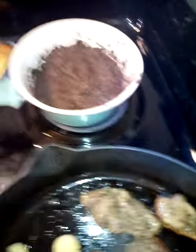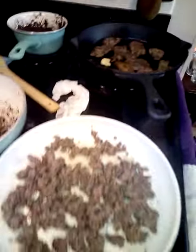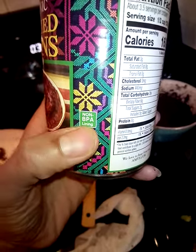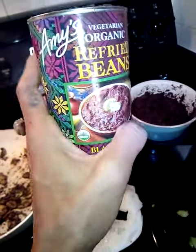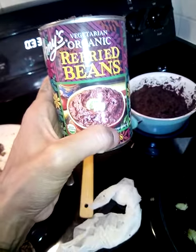It's important, you guys — I don't usually do refried beans or anything in the can; I eat pretty fresh. But it's important that with anything you get in the can, it's non-BPA lining, because regular cans are harmful. And again, this is vegetarian, organic refried beans.